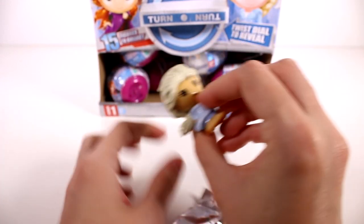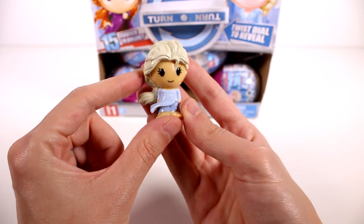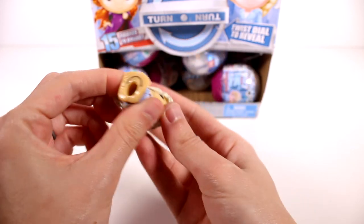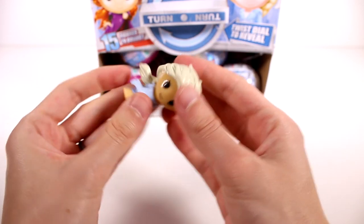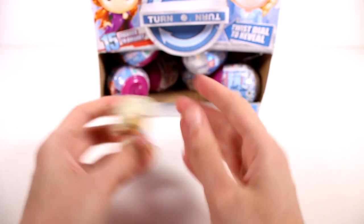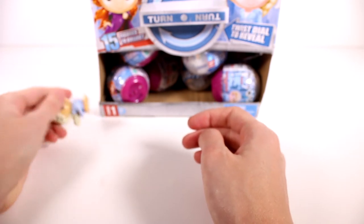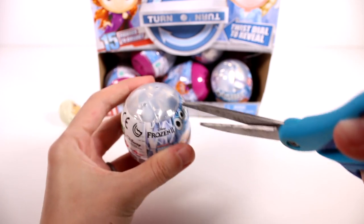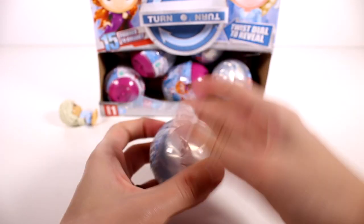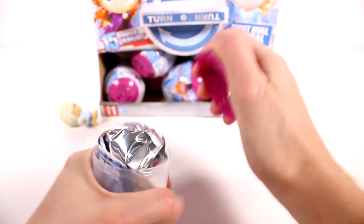Let's open our very first one. It looks like we have Elsa - this is the dark sea Elsa I believe, so this is just a common. Really cute, I love her outfit. You can see this is a pencil topper and they're rubbery like that - the head's a lot more firm but it's still a little rubbery. I love them, they're so fun.